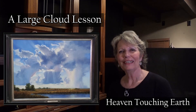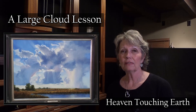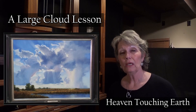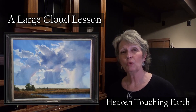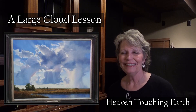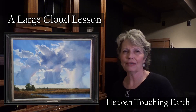Welcome back to the studio. In today's video I'm continuing on with this large cloud painting, 'Heaven Touching Earth.' In this section we're just starting to add the thicker paint. We've been through the wash, the drawing is done, and the wash wiped away, so now we're going to start putting some color on. There are multiple hours involved in getting this large canvas covered, so sit down, enjoy, and then get back to the easel and get to work.